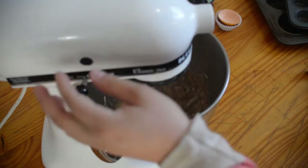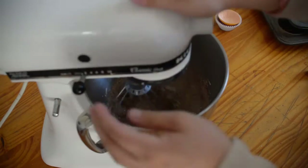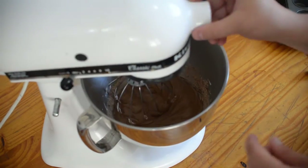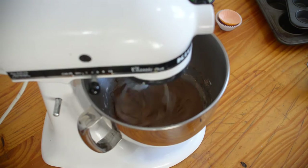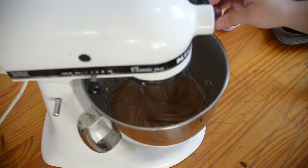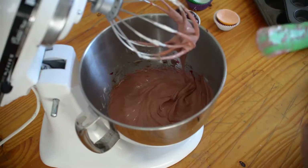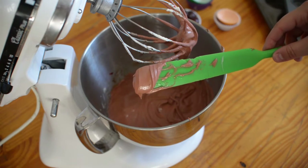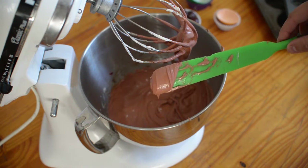Start your mixer at a slow speed so it combines all of the ingredients slowly. Don't forget to scrape the sides of the bowl whenever you have a chance. Once all of your ingredients are well combined, we will be adding the food coloring. Usually the deep red color comes through after you bake the cupcake, so don't worry if it looks different in the batter.